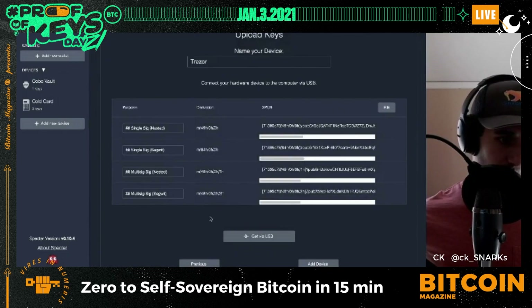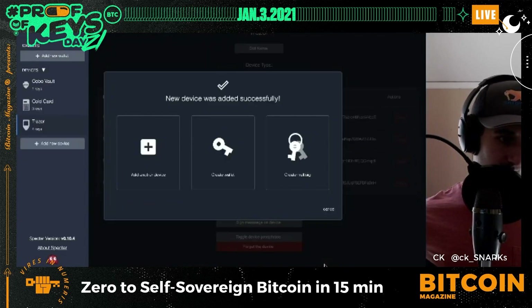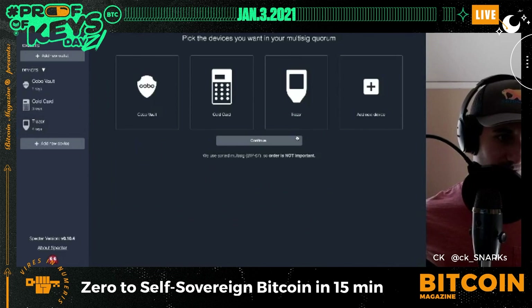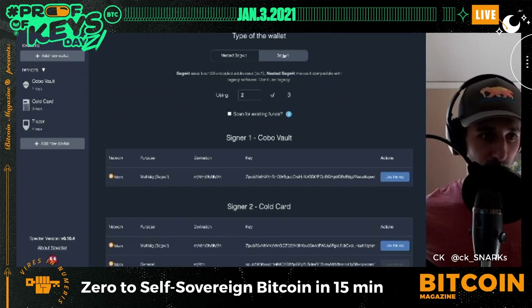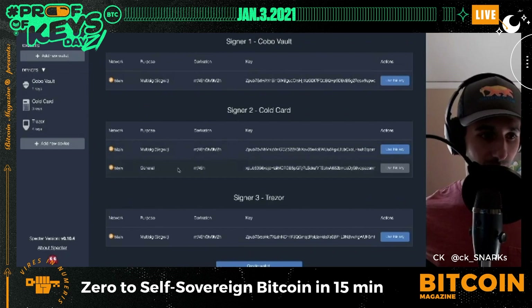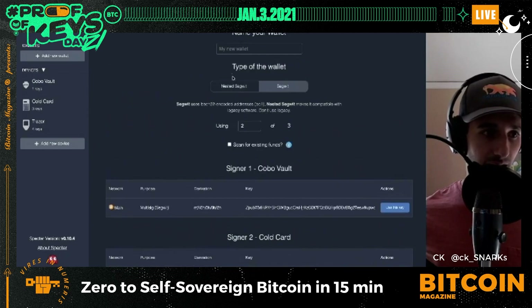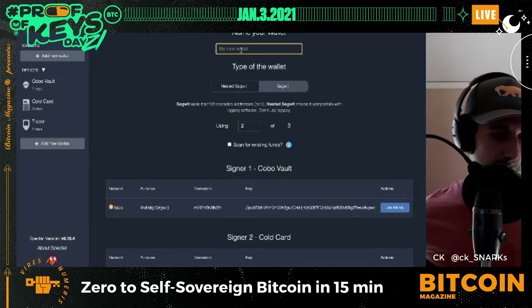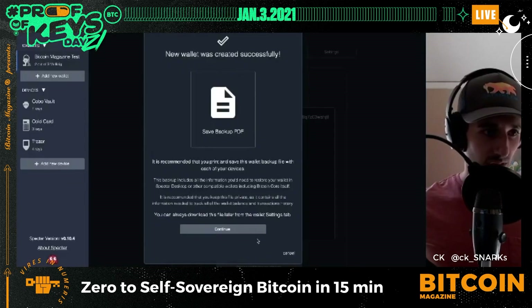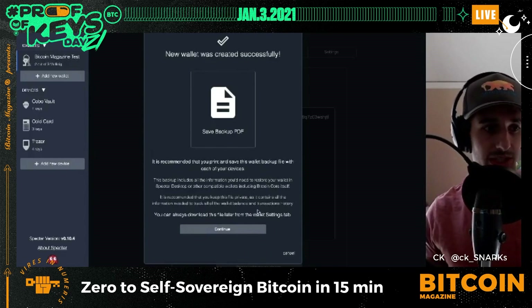All wallets have been uploaded. I'm going to create my multi-sig wallet. I have the Cobo Vault, Cold Card, and Trezor — I select all three and hit Continue. I choose SegWit, two-of-three, confirm the three signers, and name this wallet 'Bitcoin Magazine Test.' I hit 'Create Wallet' and the wallet is created.